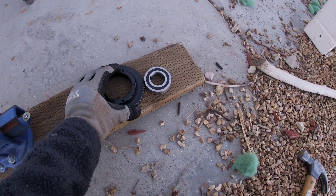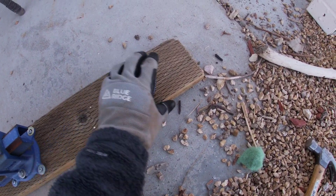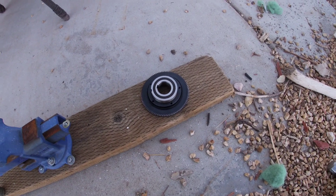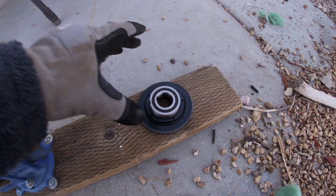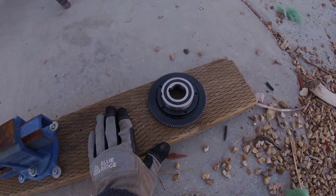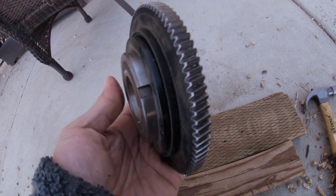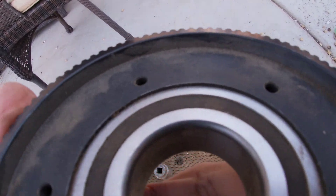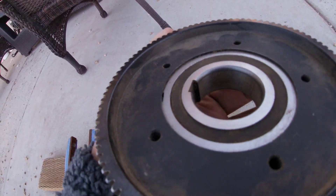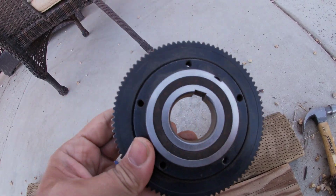What I'll do now, using the new bearing, I'll place it on this — this is wood by the way — and the 2x4, and just hammer it down, trying to hammer it as evenly as possible. So this is the new bearing hammered in, and if you flip it over you can see it is flush all around the corner here. It's ready to be installed back on the bike.